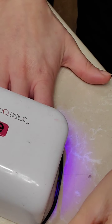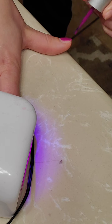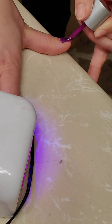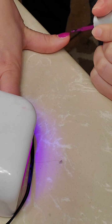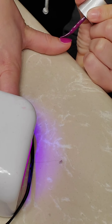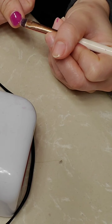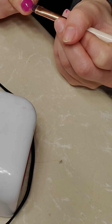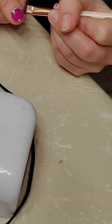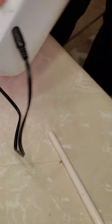While the other fingers are curing I'm coming over to my thumb here on the side to do a quick coat and cap the end. If there's any polish on your skin you have to remove it before you cure — once cured it's going to be pretty stuck. Okay, this finger is ready to be cured, I'm going to flip the lamp.